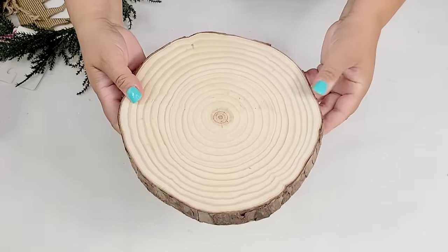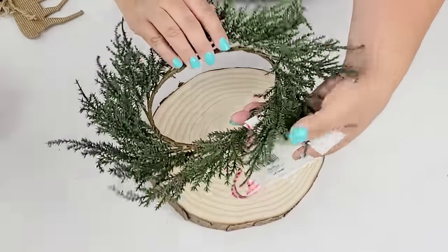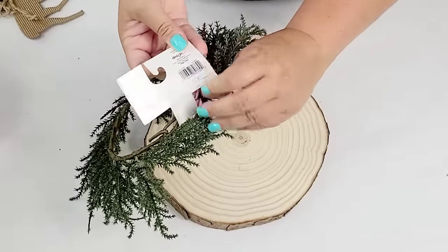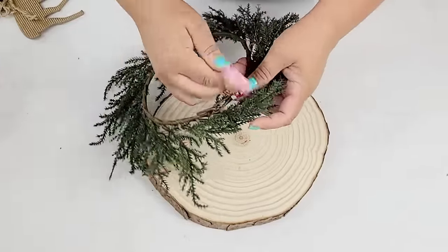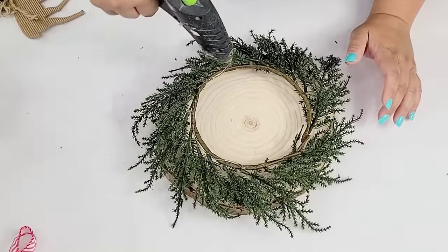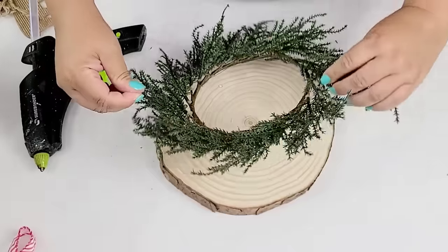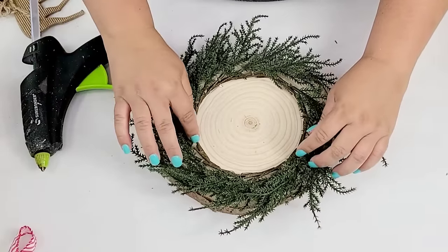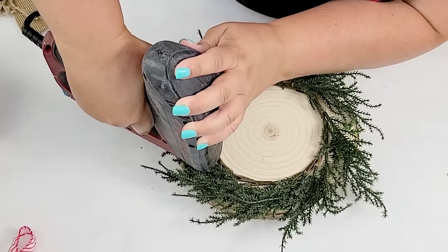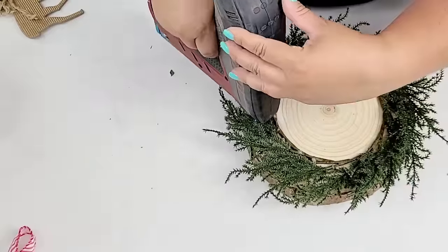For the next DIY, I'm going to take this wood slice that was sent to me by Artisa a long time ago — you can find these at craft stores all the time. This wreath form is from Target Dollar Spot, three dollars, from last year's Christmas selection. I'm just going to hot glue it right on top of the wood slice — we're going to make another centerpiece, this one a little bit more on the rustic side. In addition to the hot glue I did decide to staple it to make sure it's nice and secure.